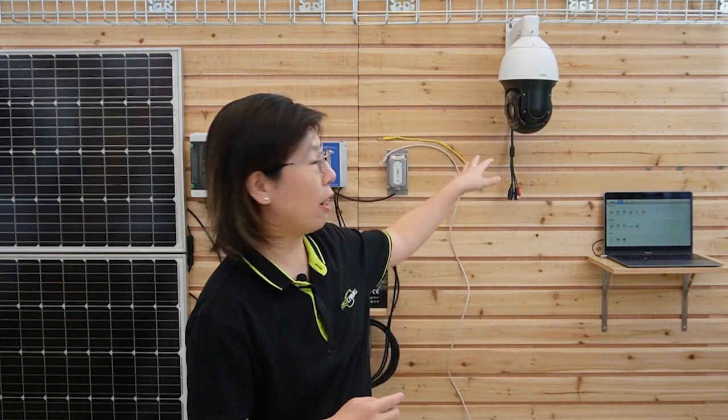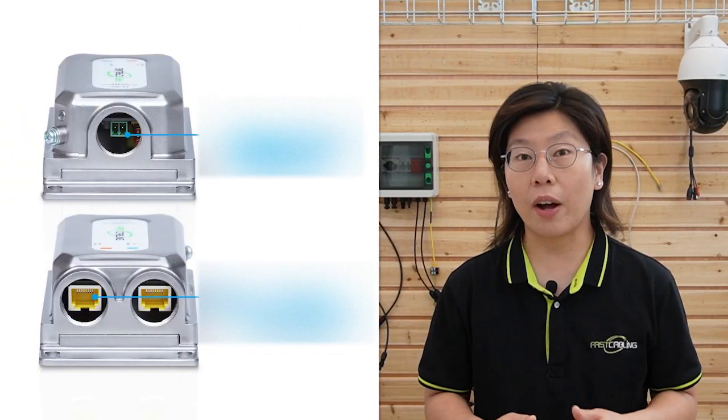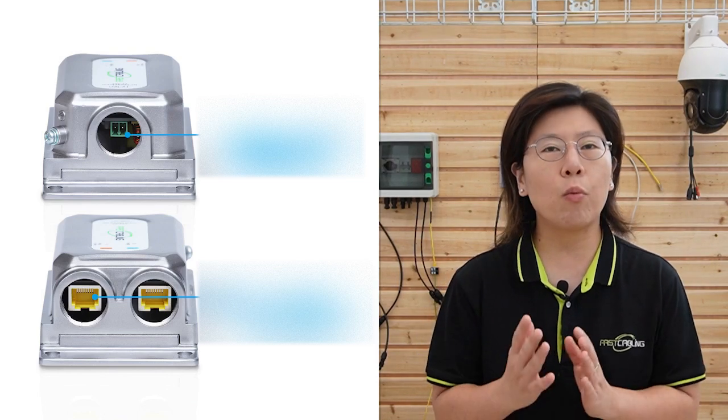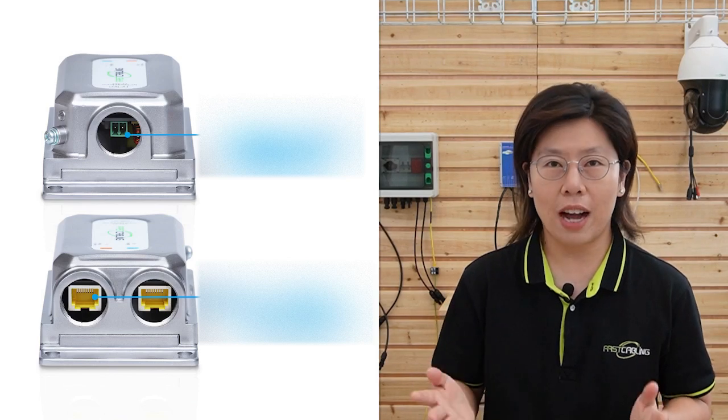This injector can inject 60W of high power in order to power up our PTZ camera, and it is IP67 waterproof rated. The working temperature range is from minus 40 degrees up to 75 degrees Celsius. It has one 1000Mbps Ethernet input port and one 1000Mbps PoE RJ45 output port.